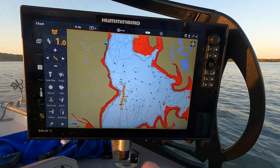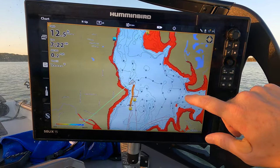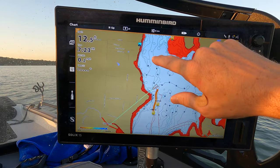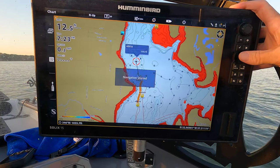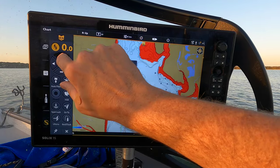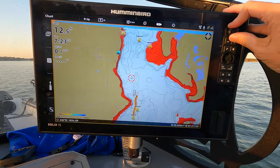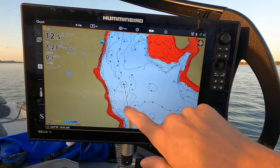I've spot locked here; I'm going to turn my trolling motor off to release that spot lock. Let's say I'm going to drift for catfish, pull planer boards, or whatever species of fish you're going after. If I drove right through here and marked fish all up and down through here, I can move my cursor to where I want to drag baits and hit the little toggle.